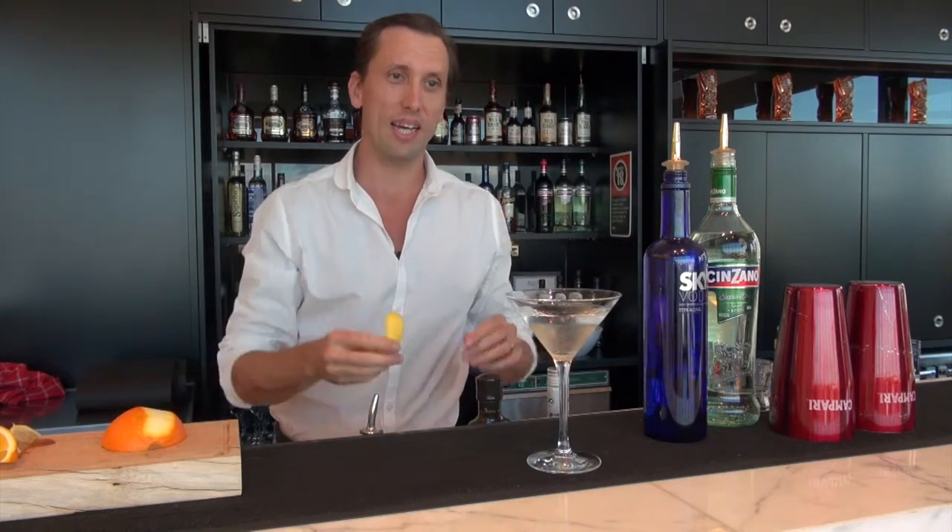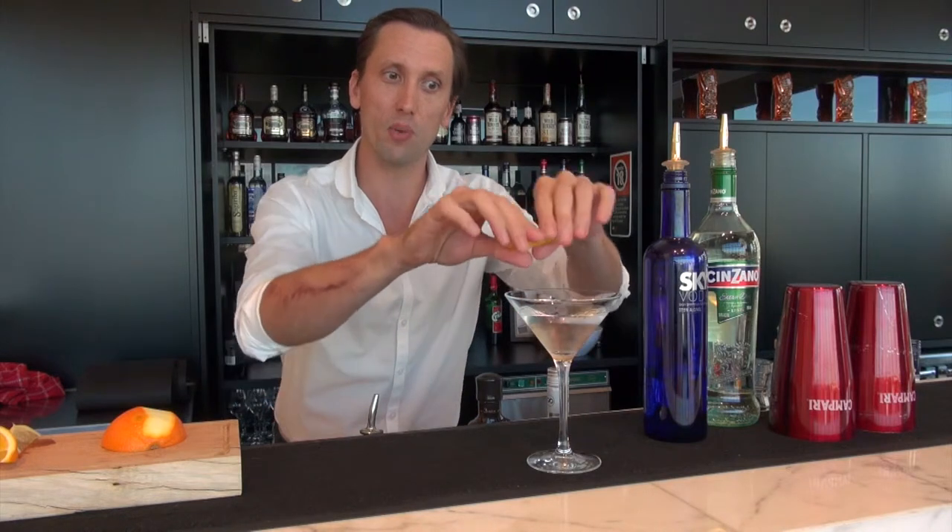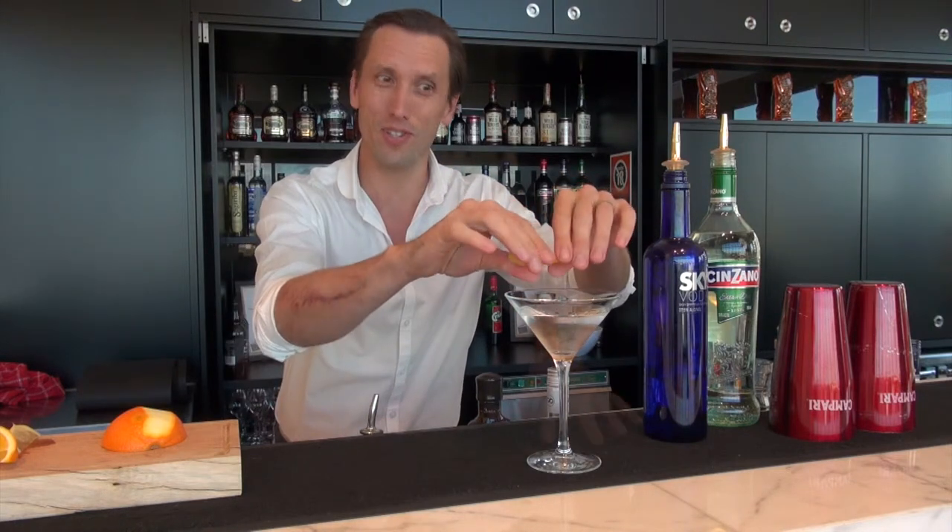You can of course garnish a martini with an olive or a twist, and today I'm going to use a lemon twist. Just get those oils right on top of the surface of the drink.